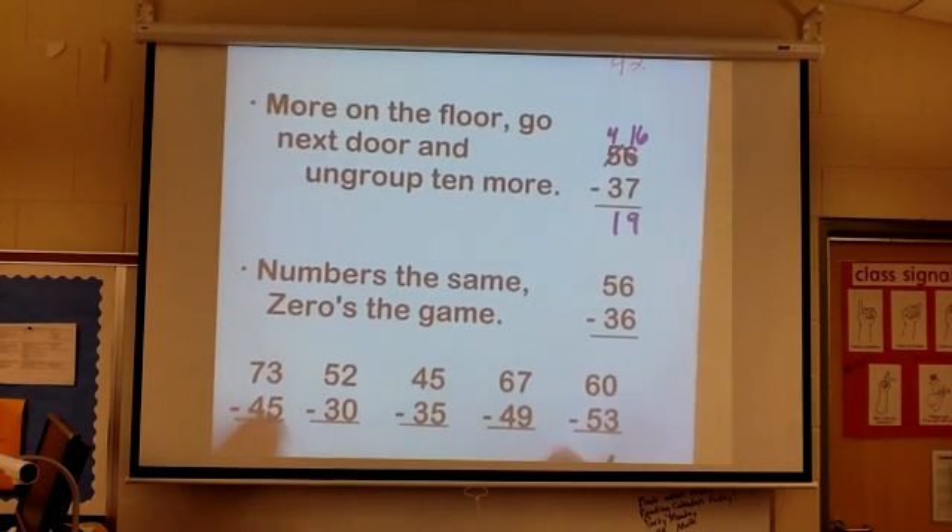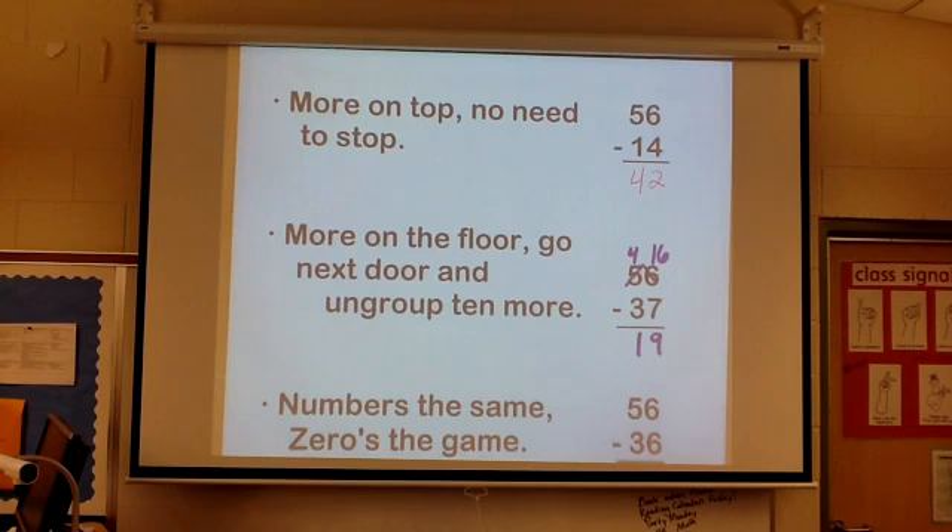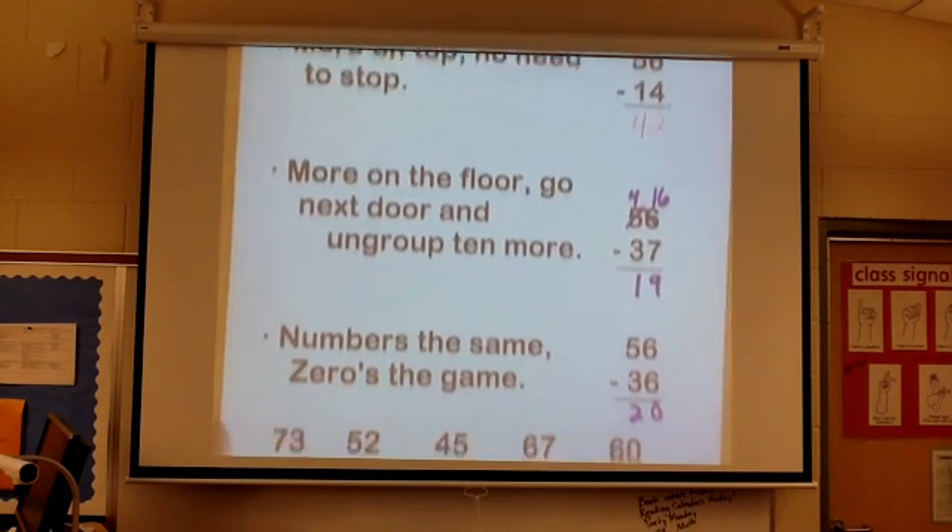And the last part is: number's the same, zero's the gain. When subtracting, anything minus itself is zero. So to recap the full poem — more on the top, no need to stop. More on the floor, go next door and ungroup 10 more. Number's the same, zero's the gain.